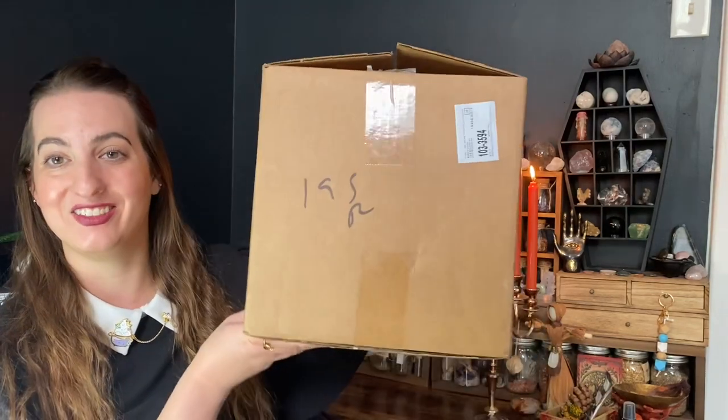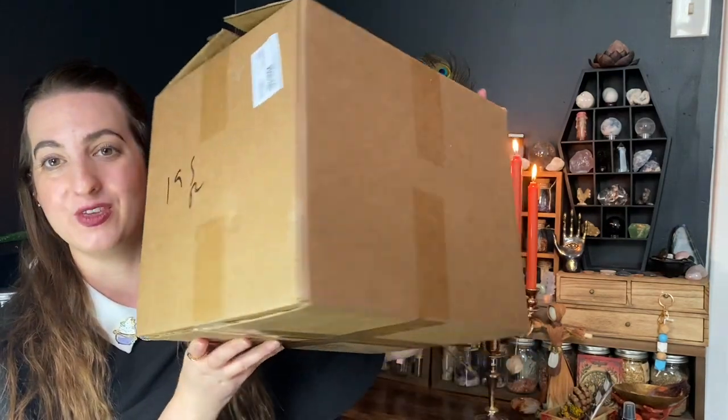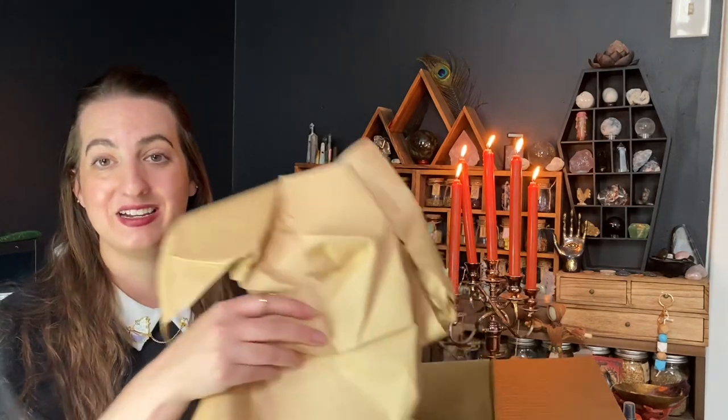It's a bit on the pricier end — it was over $150 shipped, but it is huge. It's going to be full of so many goodies. I've gotten a few in the past and they are well worth your money. They curate a perfect box for the sabbat to help you celebrate it. I already pre-cut the box, so let's open it up and take a look inside.